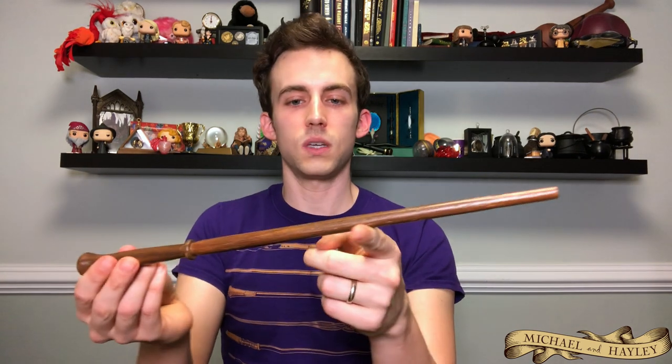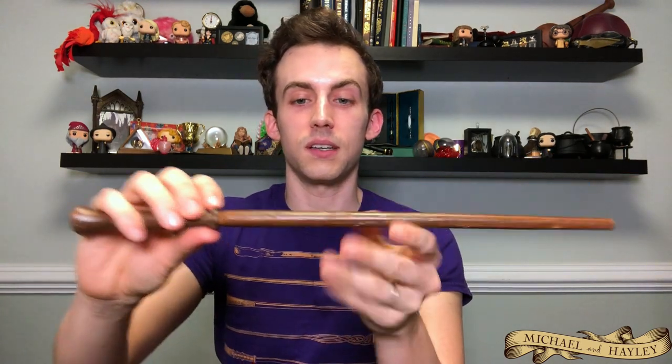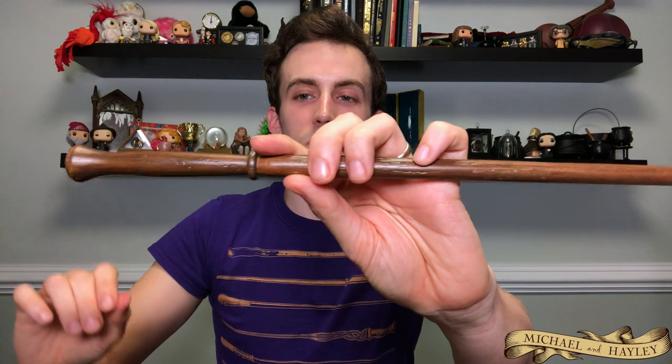Next let's do some Weasleys. First we're going to do Mrs. Weasley's wand — this one was a Christmas present from Hailey. Super simple, and I love it. I think it fits Mrs. Weasley perfectly because it's got that wood grain going on, very simple handle, no nonsense — Mrs. Weasley doesn't have time for that. I can totally see this just sticking out of her apron, ready to do a feast or send a howler. You never know what you're going to get with Mrs. Weasley. Love her wand a lot, and it pairs very well with Mr. Weasley's wand.